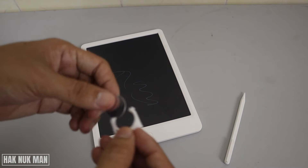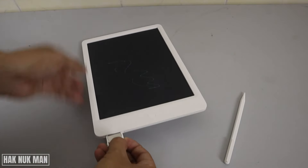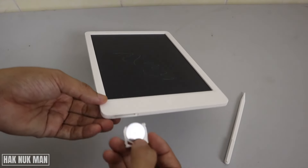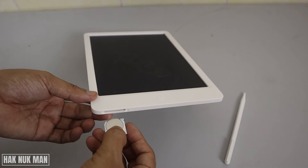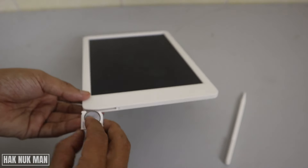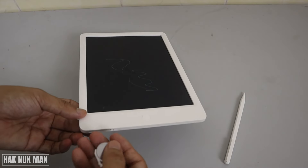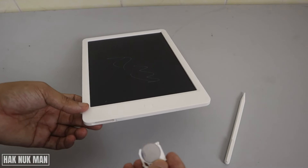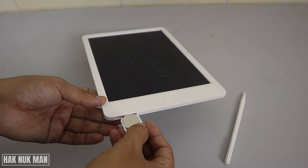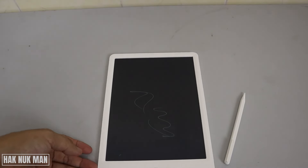Input the new battery — just put it back in this position. You cannot insert it the other way, so make sure that your screen is above and your battery is positioned like this, then input it back.